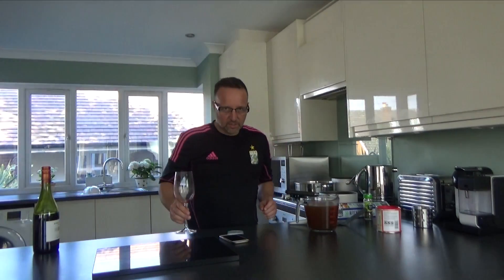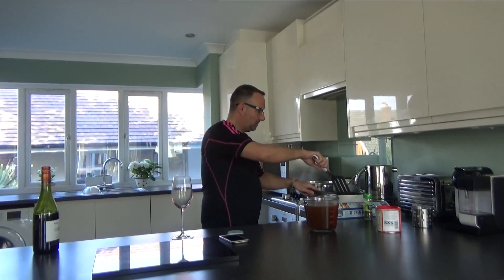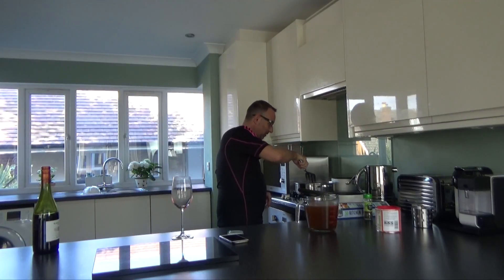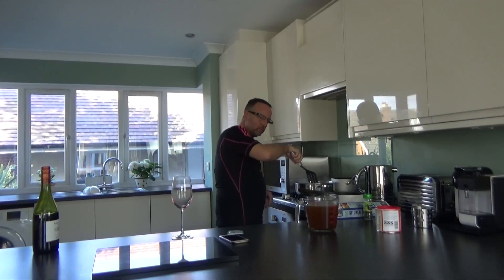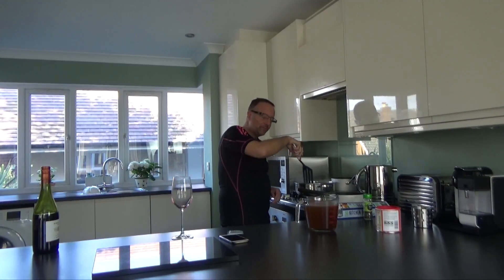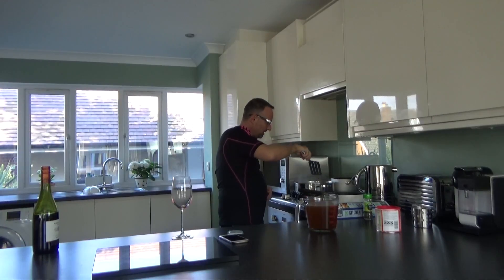Okay guys, so what I've done is caramelised all of the meat and the meat's in here in that pot, and in here I've got the vegetables which have been caramelised as well. I've just chucked the red wine in with that while it was hot because that does two things — it deglazes the pan so it gets all that lovely flavour from the bottom of the pan out into the sauce, and it also burns off the alcohol.